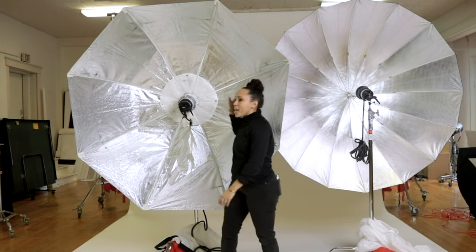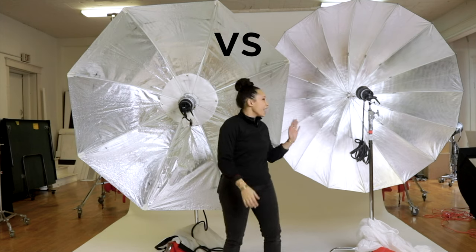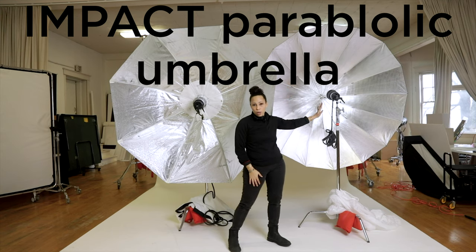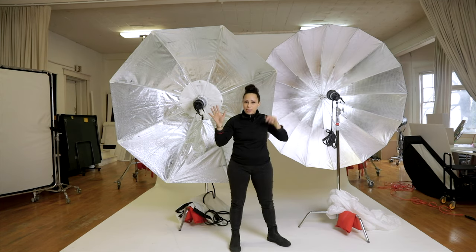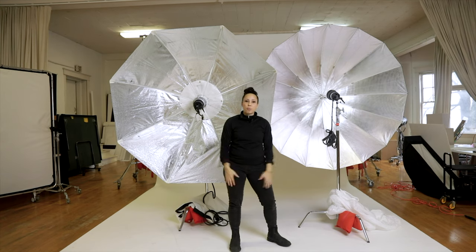We are having a showdown today with the amazing indirect Elinchrom Light Motive modifier and the very affordable Impact parabolic umbrella. We are going to use an amazing subject, same light, same water, same position — everything the same — and we're going to see how these two compare.